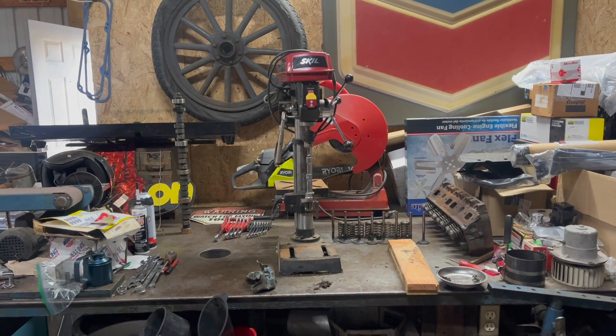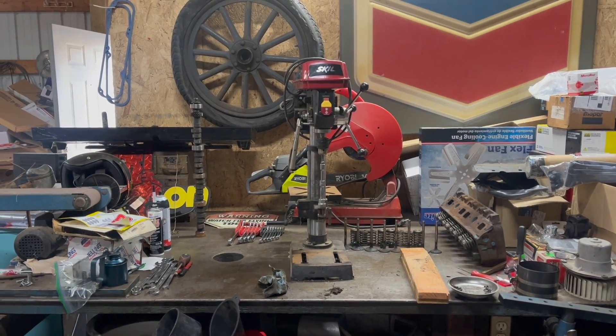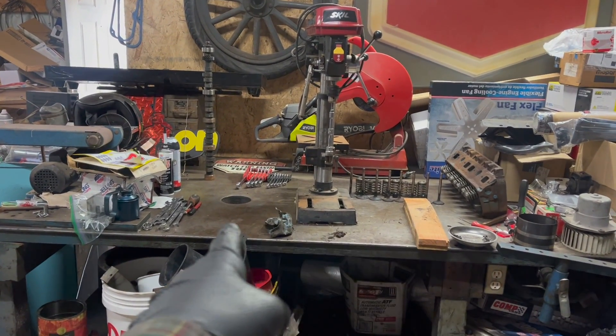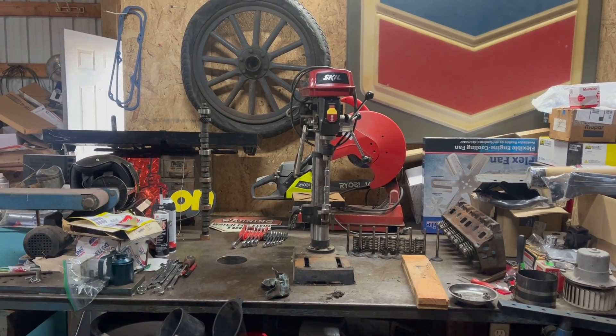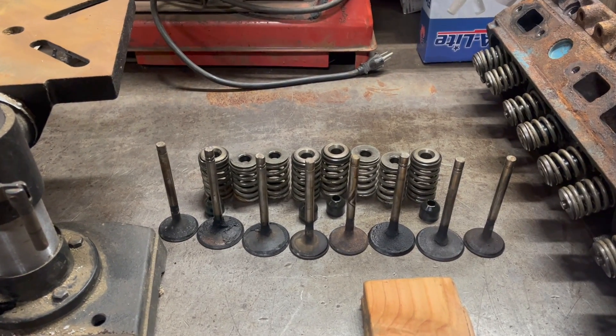When I had my business — mechanicing and rebuilding engines — I actually had a seat and guide machine which was set up to do this. It was a little nicer. It had a big, humongous platform and you could stand the head up on it. It could also do seats and guides, but I literally never did that. I'm not a machinist, I'm just some guy.